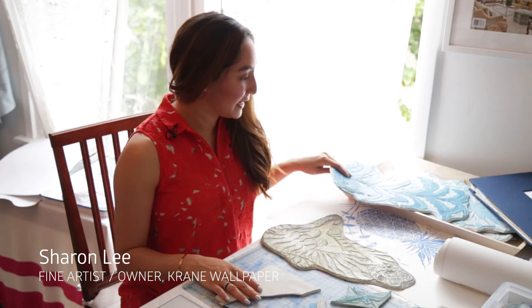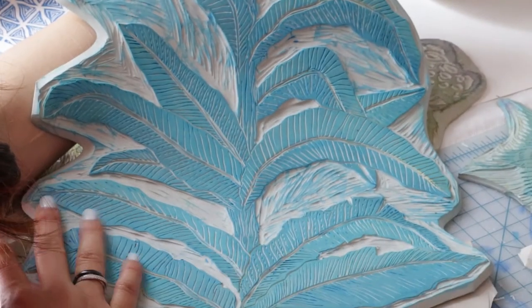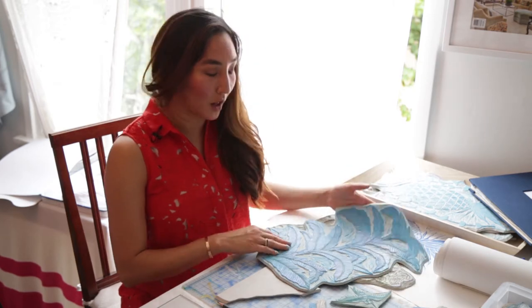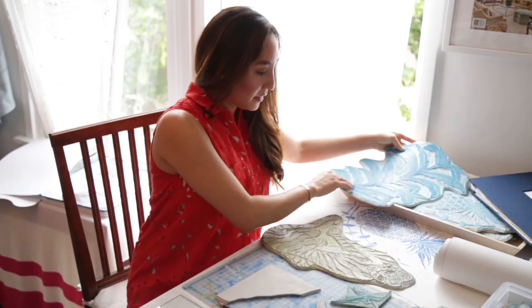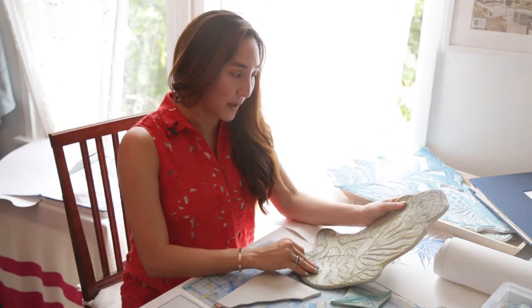You can see here this is the original block for my banana leaf pattern, and this creates a really wonderful print as an additional block print as well. This is a tiger that was the original block print for my tiger pattern.